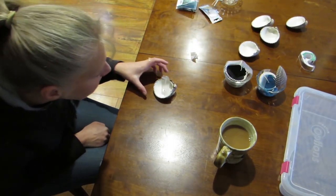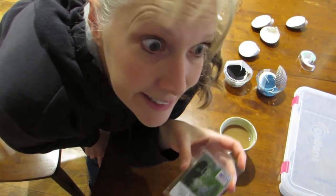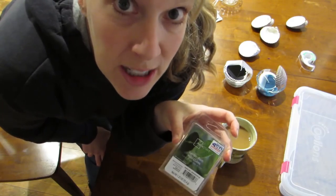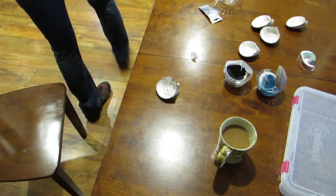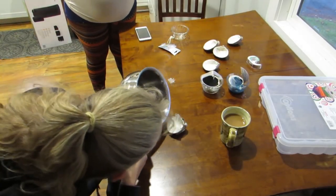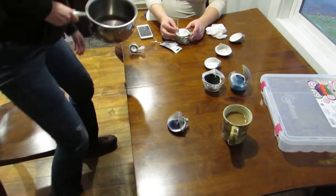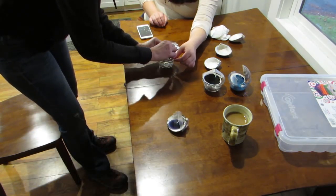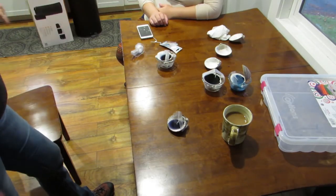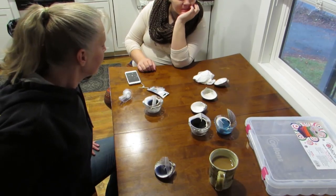Okay, the final one. And this time we're just going to leave it how the shell actually sits and see how much wax it will hold. This last one is called Garden Rain. That's why I got three water scents. Yay! Now we just have to wait for them to solidify.